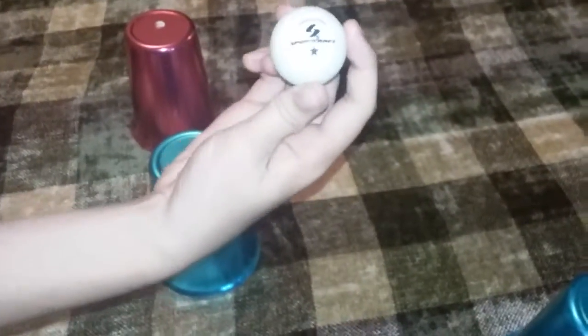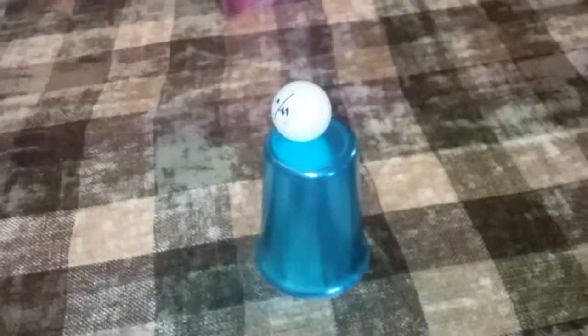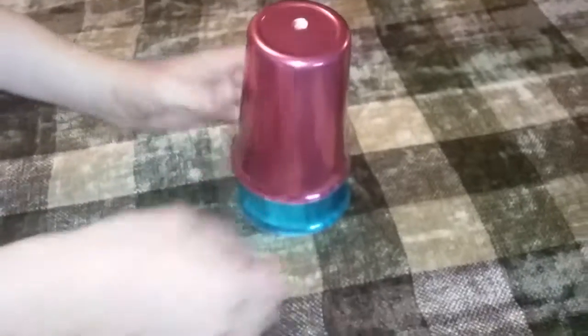These are special ping-pong balls. They are special ping-pong balls because they have talents, too. Watch. If I take this one, remember it, remember everything on here — got it? And put it legitimately under an empty cup. Now take the next one. Remember what it says? Under a legitimately empty cup. Watch.